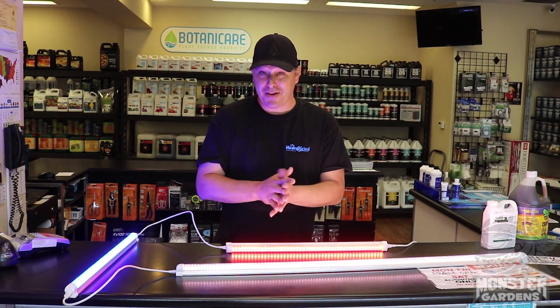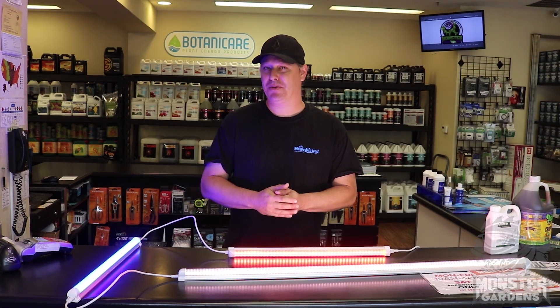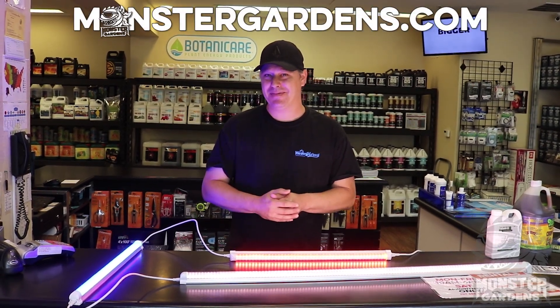These and many other fantastic, amazing, astounding products are available exclusively at MonsterGardens.com. Thanks for tuning in.